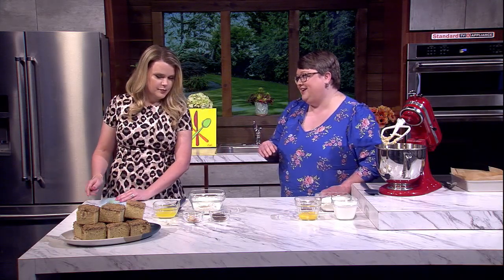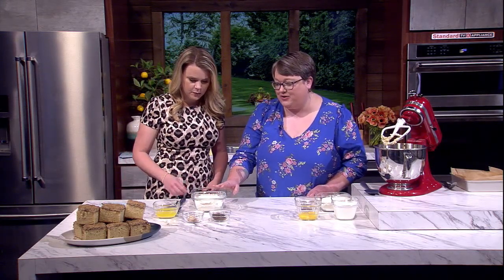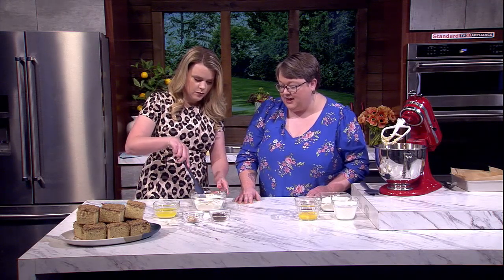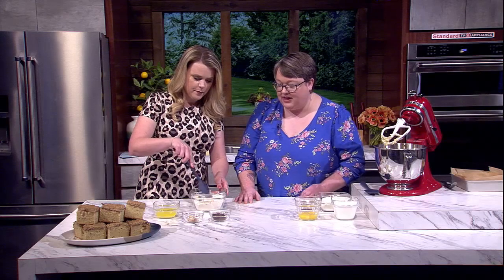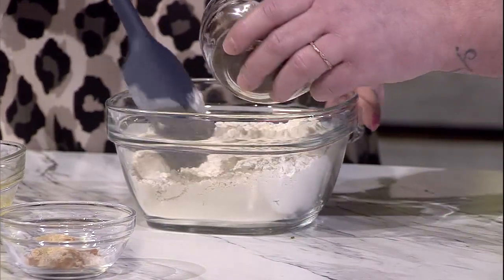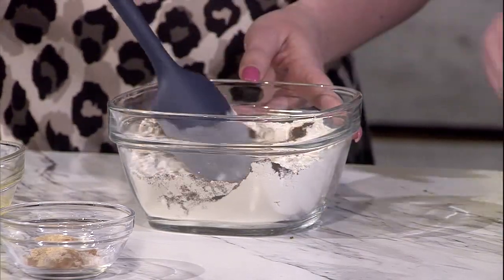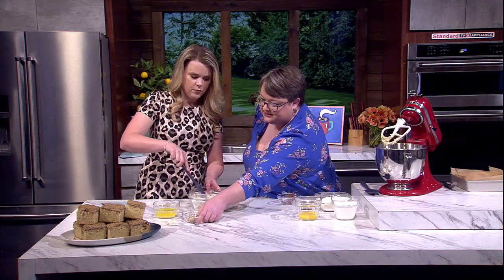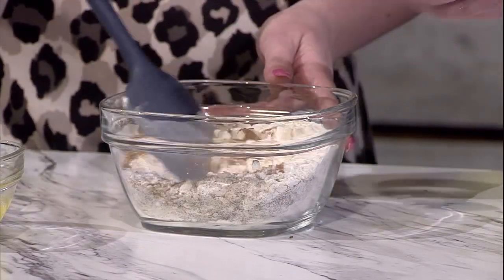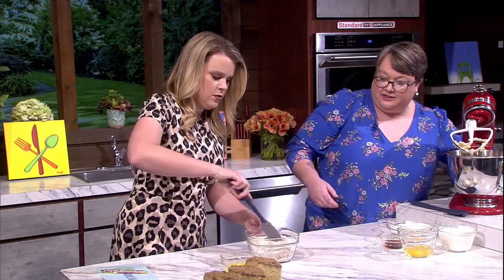We'll start with the best part of coffee cake — the streusel. So here I have a quarter cup of brown sugar and regular sugar, mix those together. Then we're going to add four teaspoons of espresso powder — there's our coffee. And then our chai spices: cinnamon, ginger, cloves, nutmeg, and some cardamom. And then a little bit of salt.